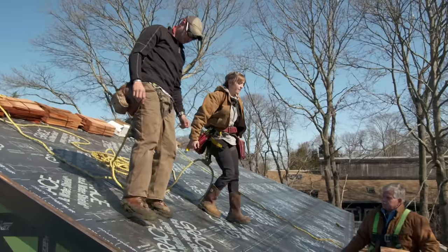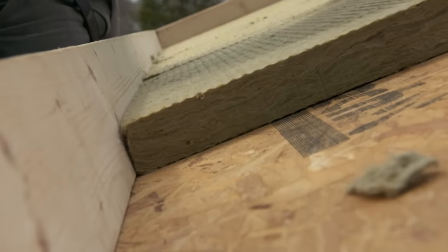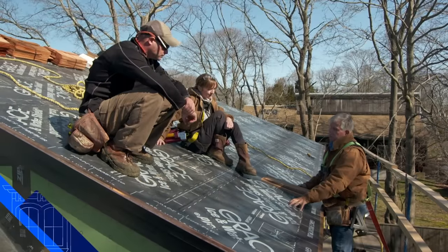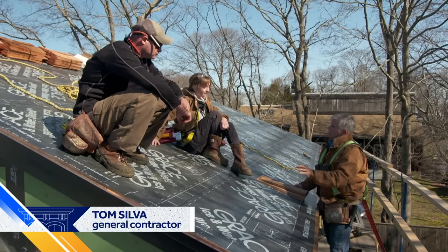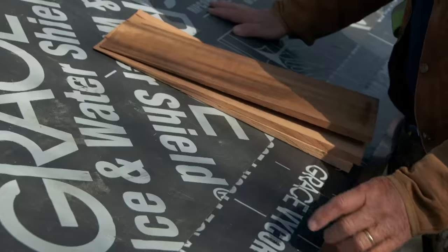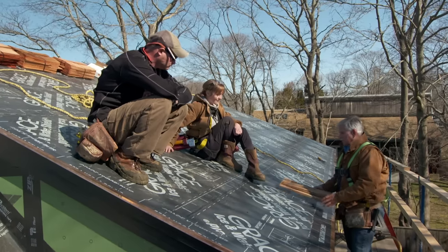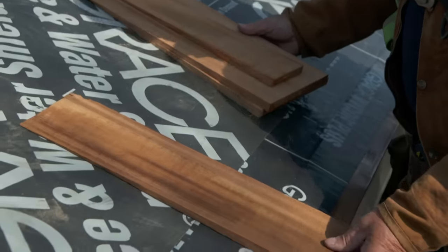So the other day you guys helped install the mineral wool insulation — five inches of it on the roof — and then on top of that you put five-eighths sheathing. On top of that you used a self-sealing membrane so that if any nails penetrate it, water can't get in the roof, and if any shingles blow off, water can't get in the house. You also installed the copper drip edge and tied it in with the self-sealing membrane. Now we're ready to install the shingles.